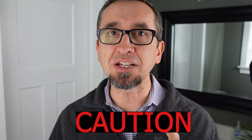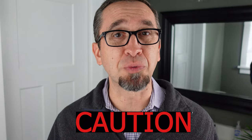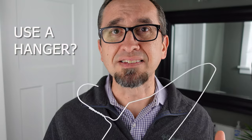Before we go there, I'd like to caution you about some things that you may hear other people recommend when it comes to removing that clog. First, sometimes you'll hear people say: use a hanger — use a hanger to unclog whatever is in your toilet. I need to make sure that you know this is never a tool that you should ever use in your toilet.